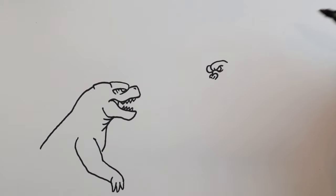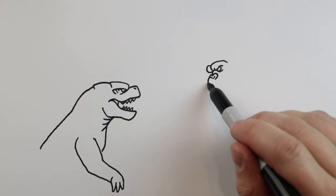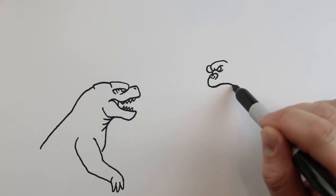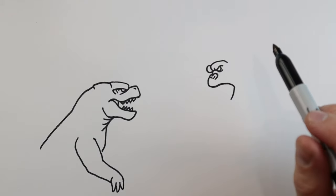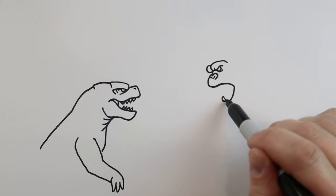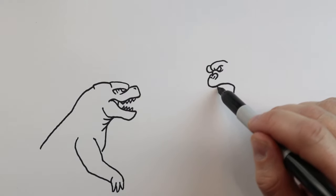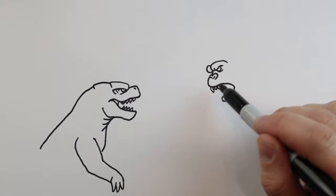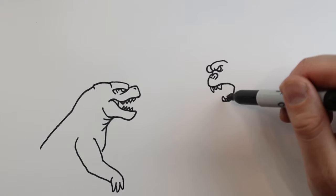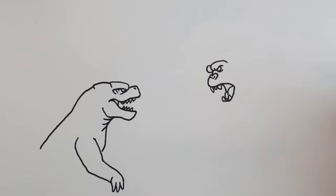We'll make a couple little lines in here for the nostrils. Starting here we're going to draw a line that's going to come down. We're going to curve this down here and then come down. We're going to bring this over and I'll put a couple sharp teeth in here and a few small ones in between. We'll do the same thing here - sharp big tooth, a couple small ones and another one. Next we're going to draw a couple little lines down with a little line right here for the back of the mouth.